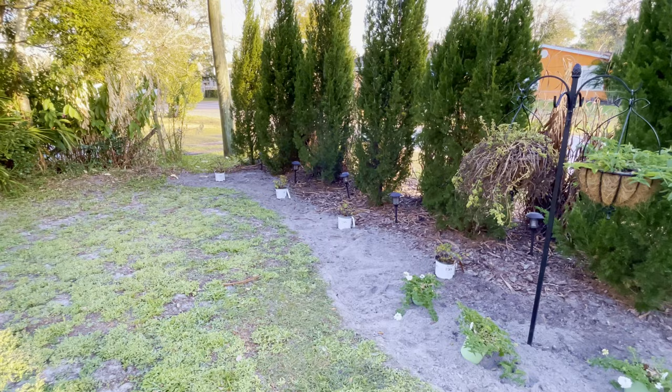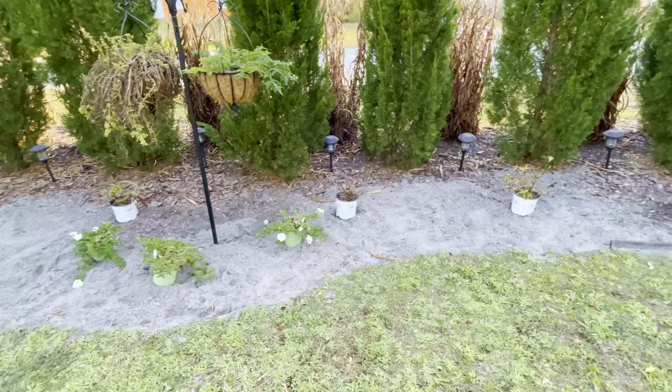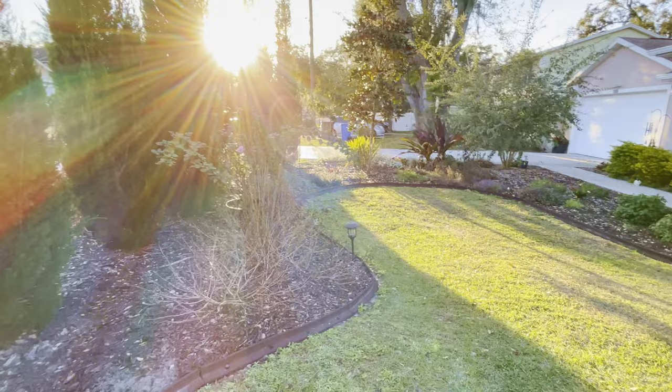We won't make you sit here and watch us remove the grass, but here's what it looked like right after it was done. We'll pick this project right back up first thing tomorrow.